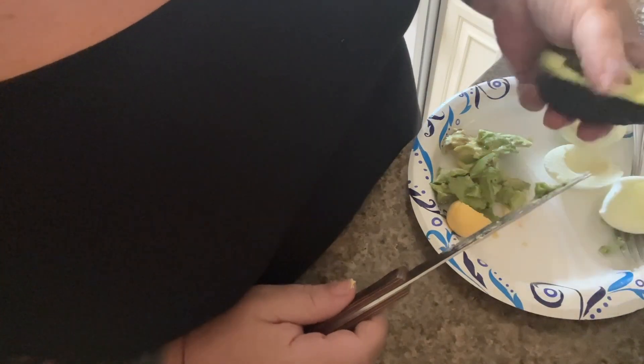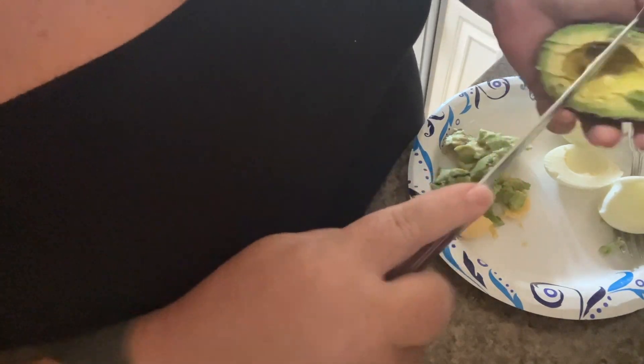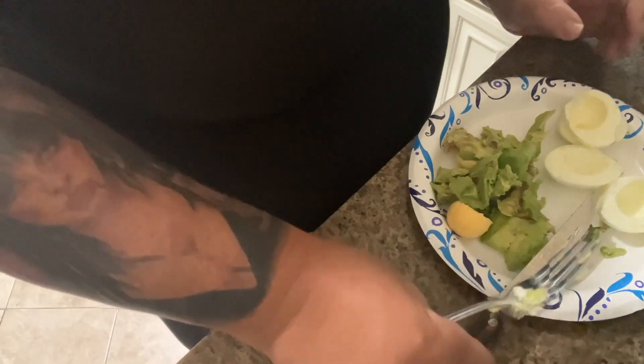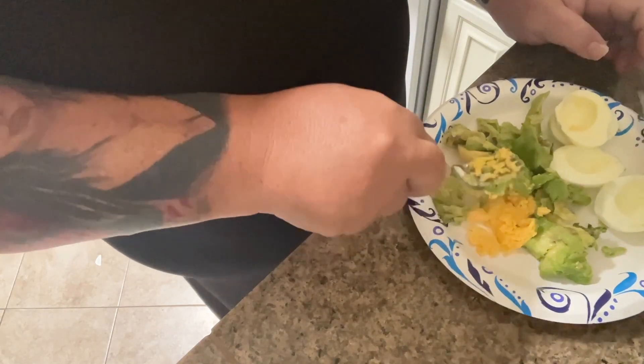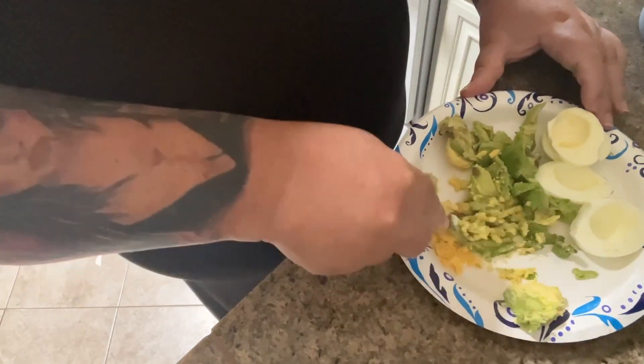You can store avocados in water — as with a lot of produce — and it keeps them from ripening, but I just don't have room in my fridge for a large water container. Okay, so next I mash all this together. I'm gonna mash the avocado in with the egg.